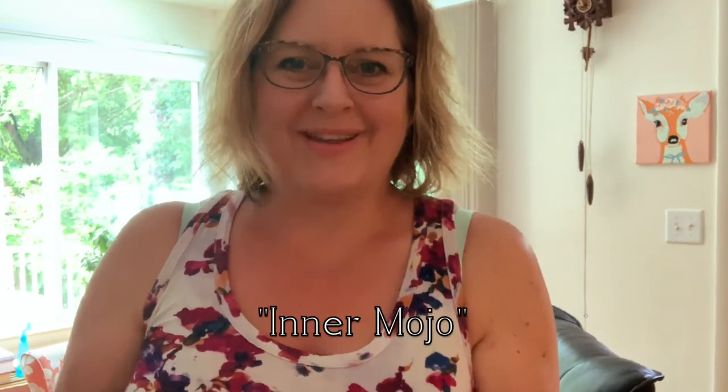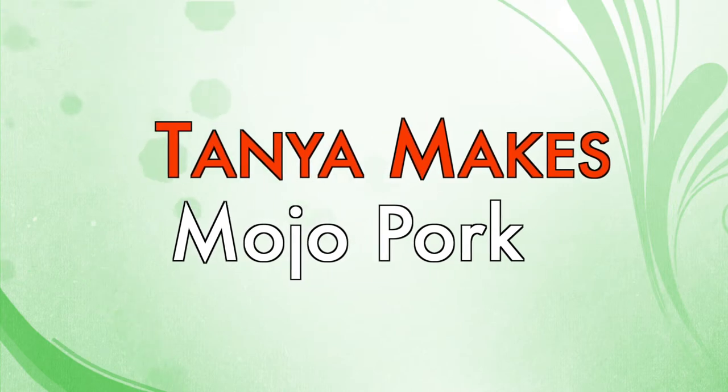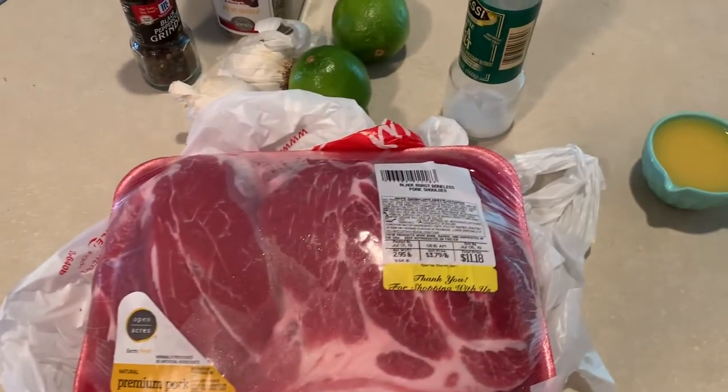It's hot today — stupid hot Michigan humid. I don't want to do anything, I don't want to cook, but I have to cook. So I'm gonna bust out the crock pot and find my inner mojo and make some mojo pork, using as little energy as possible.